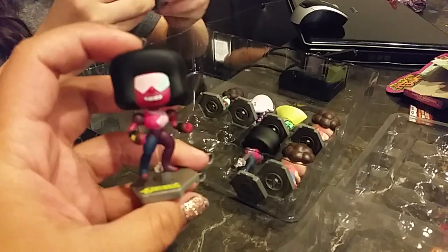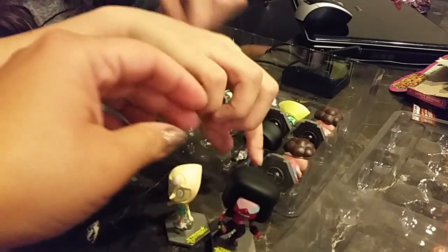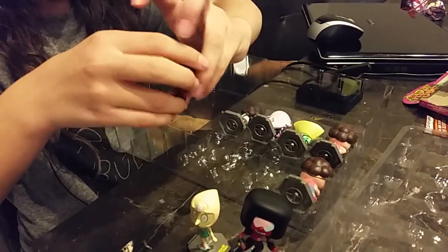Garnet? That's daddy's work stone. We have Pearl. And then we have another Garnet.